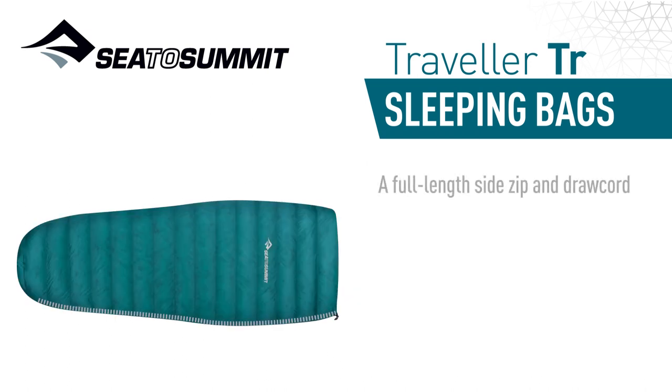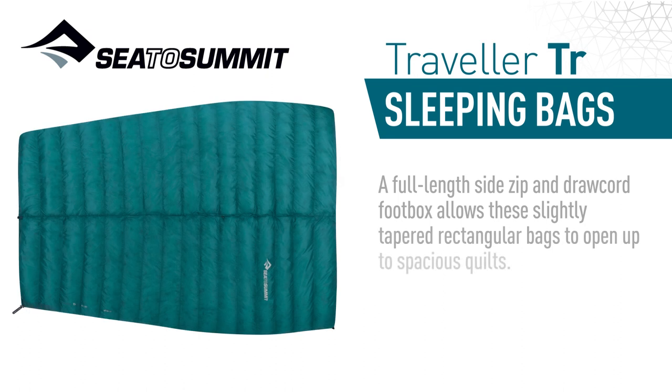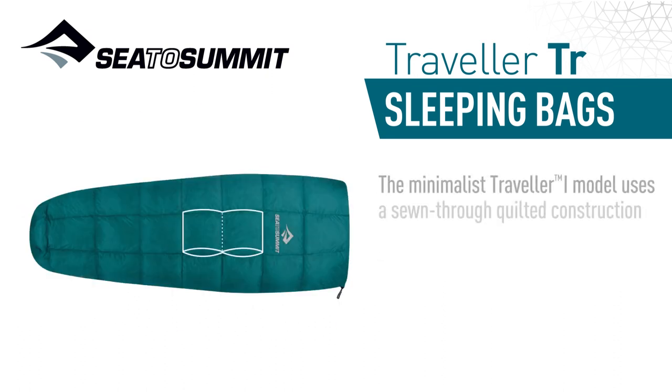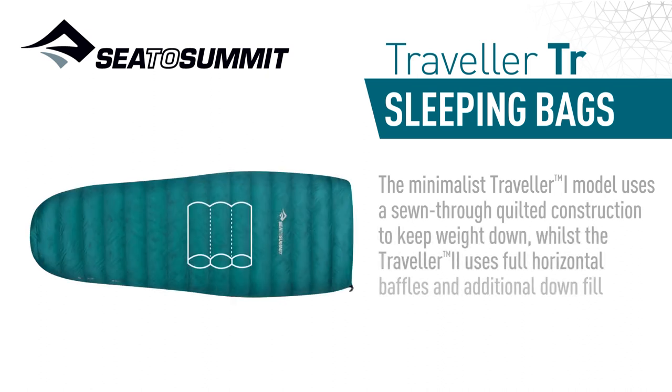A full-length side-zip and draw-cord footbox allow these slightly tapered rectangular bags to open up to spacious quilts. The minimalist Traveller 1 model uses a sewn-through quilted construction to keep weight down, whilst the Traveller 2 uses full horizontal baffles and additional down fill to achieve extra loft and warmth.